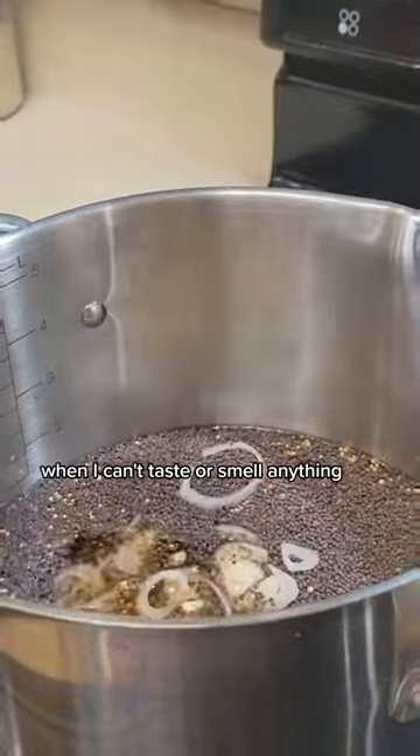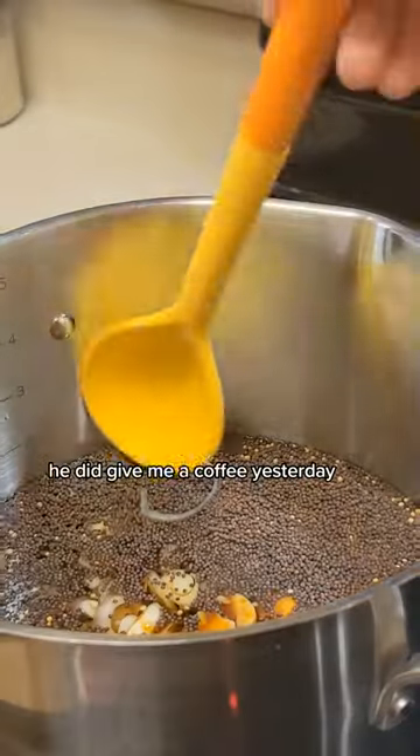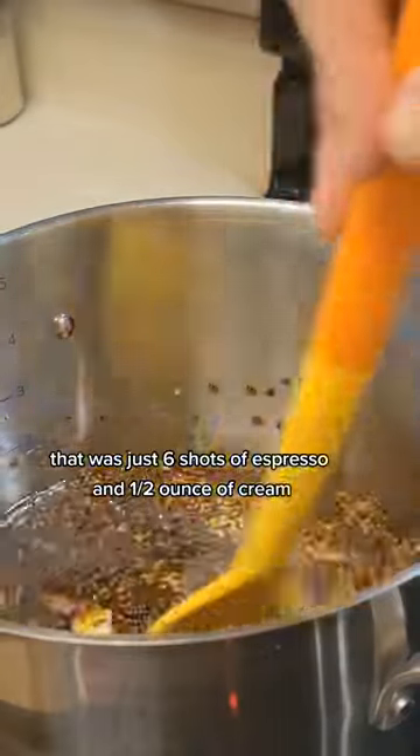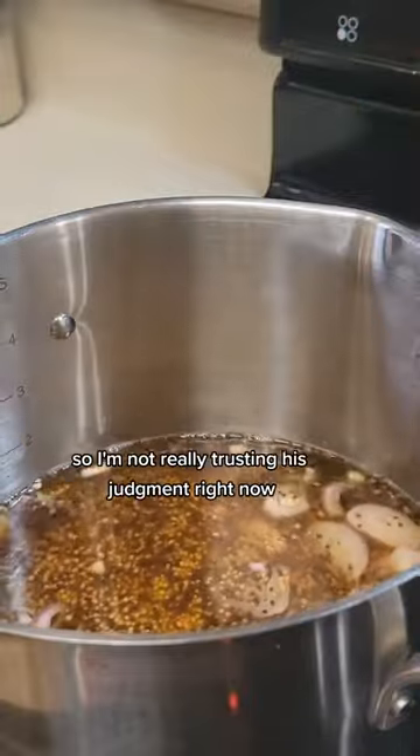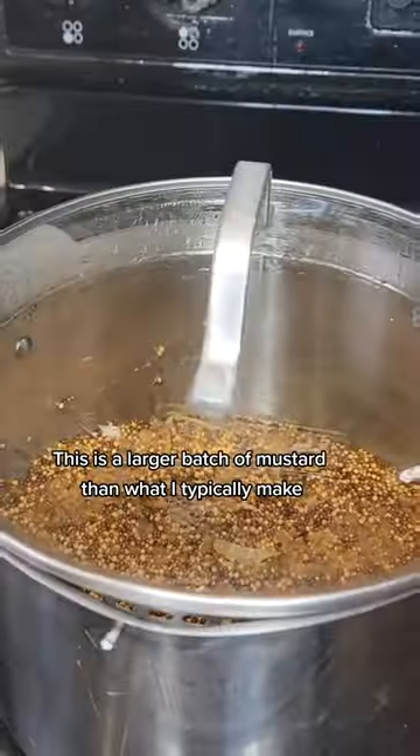When I can't taste or smell anything. My husband is here to help me taste test things, but he did give me a coffee yesterday that was just six shots of espresso and a half ounce of cream, so I'm not really trusting his judgment right now.